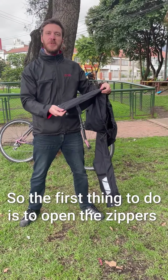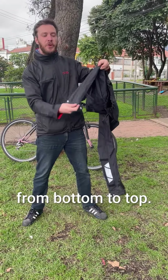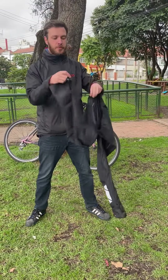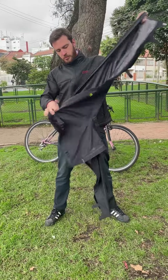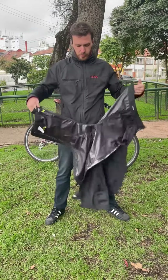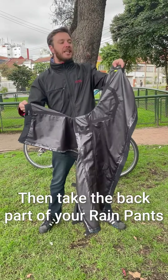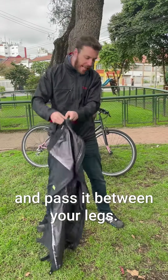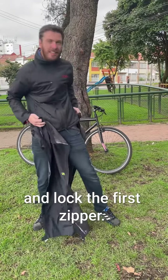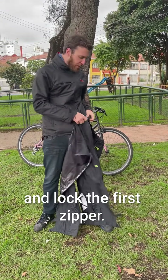The first thing to do is to open the zipper from bottom to top. Then take the back part of your rain pants and pass it between your legs and lock the first zipper.